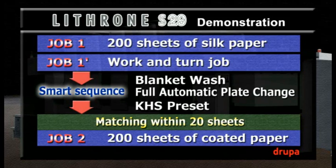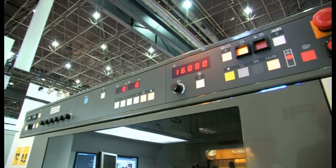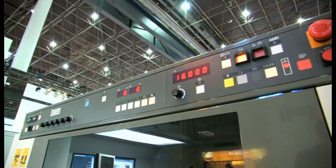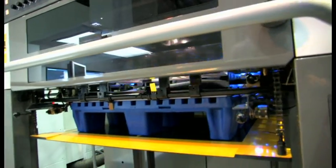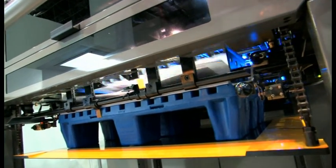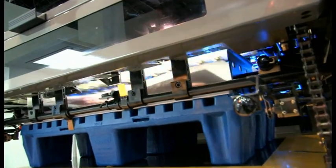As you can hear, we've started printing the first side of the sheet at the maximum speed of 16,000 sheets per hour. Is it okay? It's good. And is it dry? It is dry — dried with a single lamp. Marvellous job.